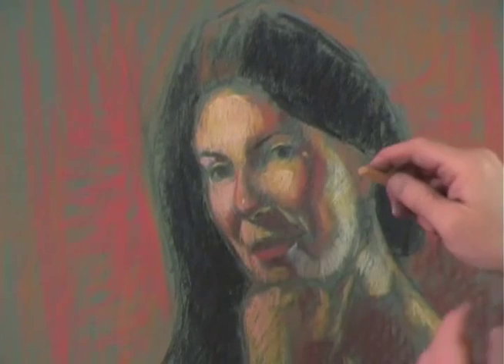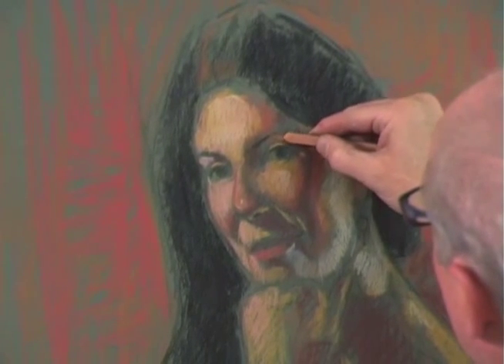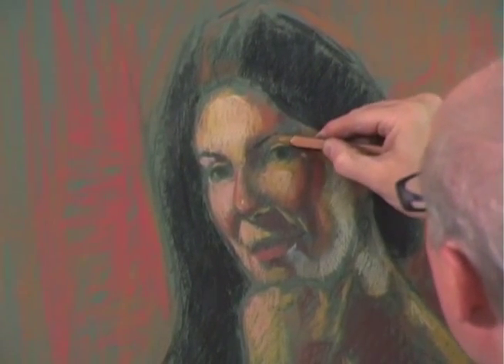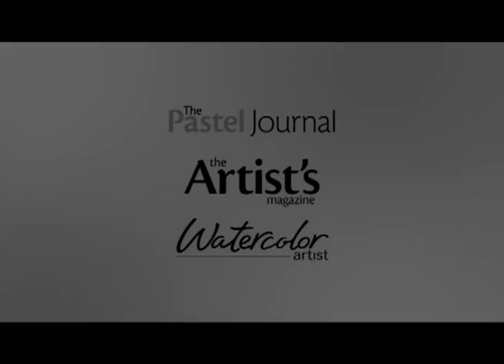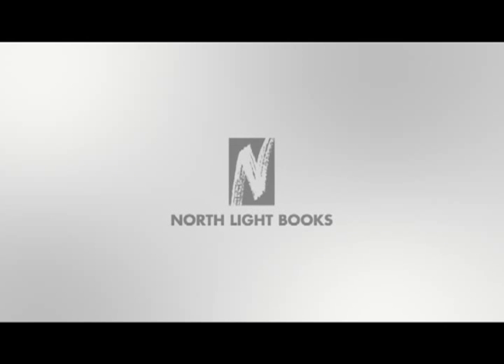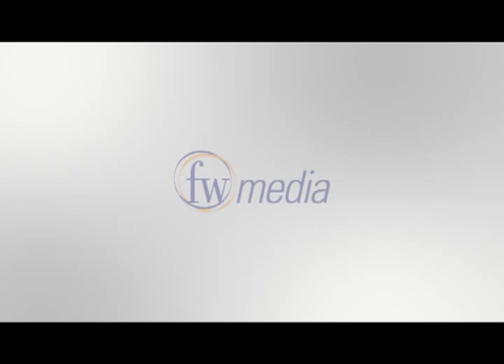I'm thinking this light in this area here is coming not from the primary source, but from the backlighting.